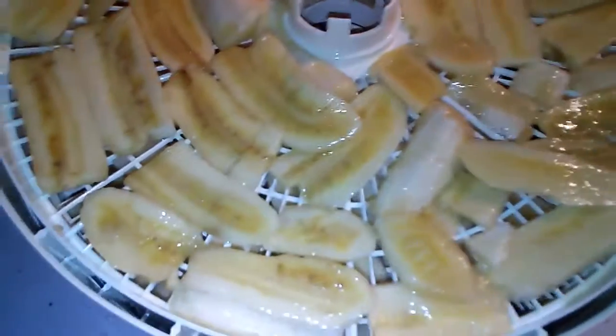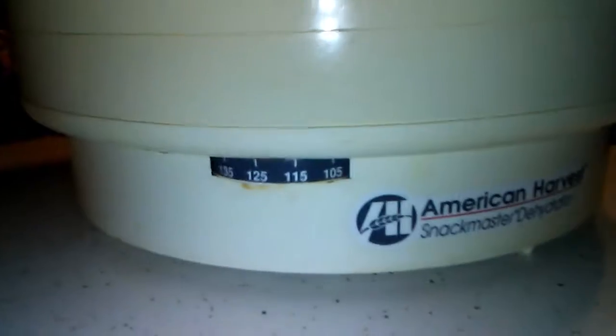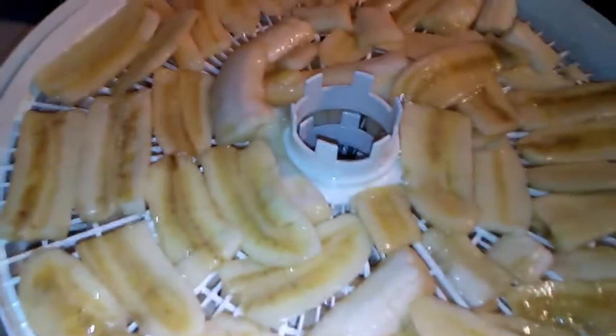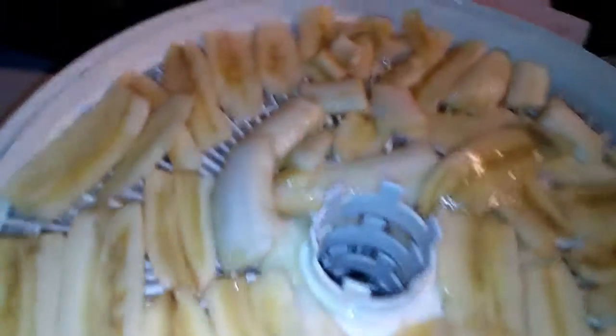Okay everybody, here they are on the dehydrator. I've got four trays. This is an American Harvester Snackmaster dehydrator, and I've got it set at about 130 degrees — actually, I'm going to back it down to about 120 degrees. I'm going to let these dehydrate for probably the better part of 8 to 12 hours. I'll check them, rotate the trays if I have to, flip them over if I need to, and keep them going.